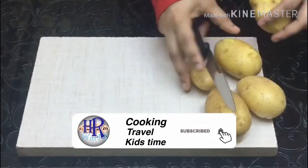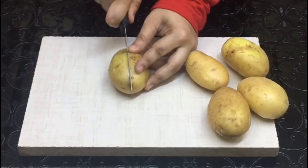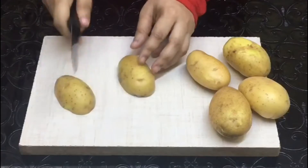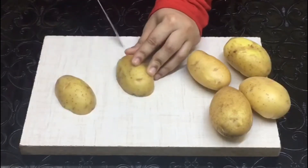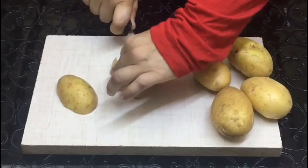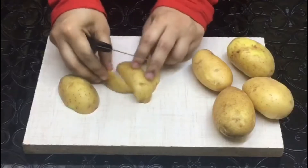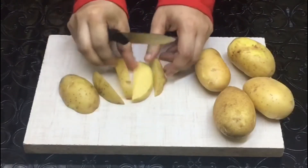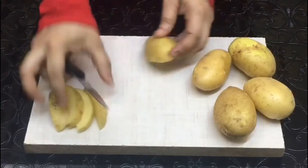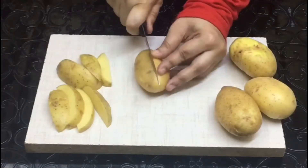Now I am going to cut 4 potatoes in a small size. We are going to cut 4 potatoes in a small size. You can cut 4 potatoes in a small size. Now I am going to cut 5 potatoes in a small size.